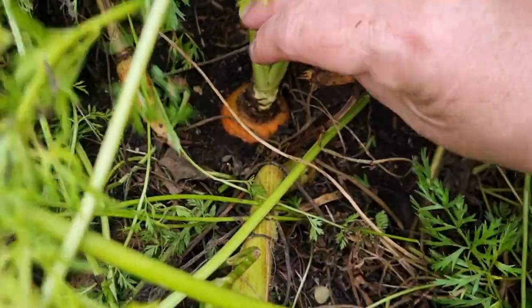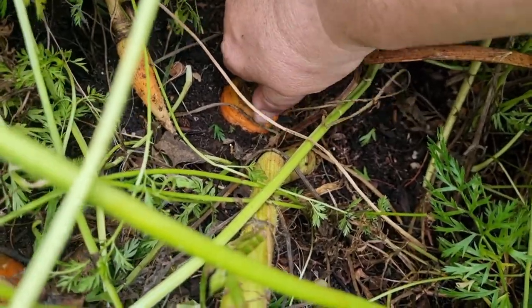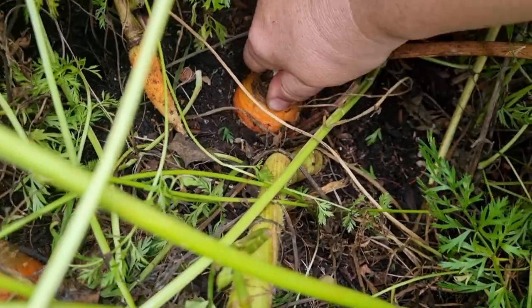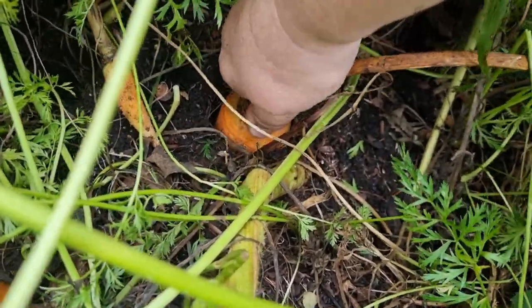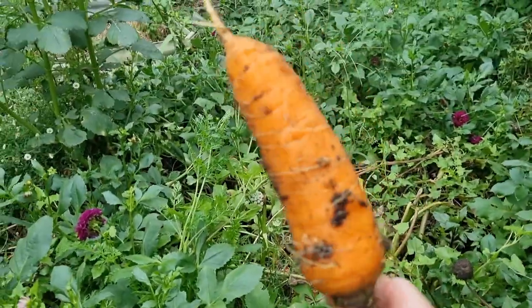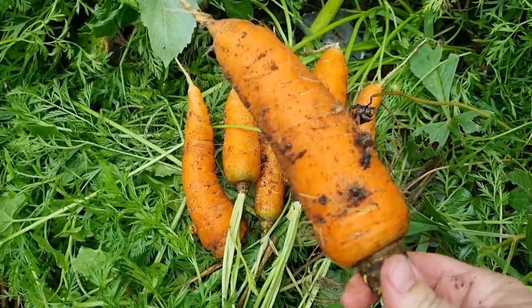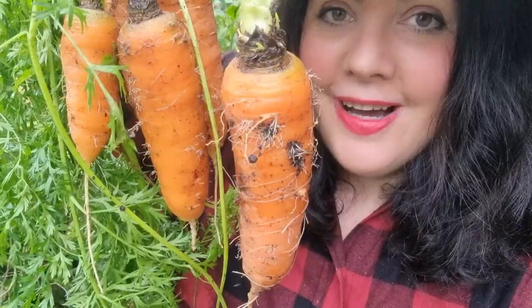Let's hope it comes out in one piece. I'll give it a little wiggle first to try and loosen it. Wow, look at that — compared to the other ones I pulled out, it's a whopper!